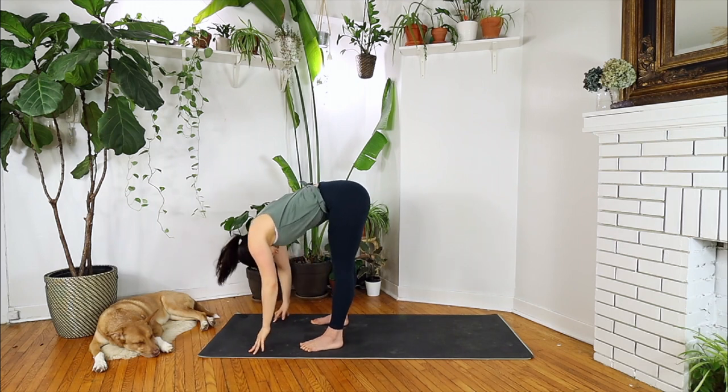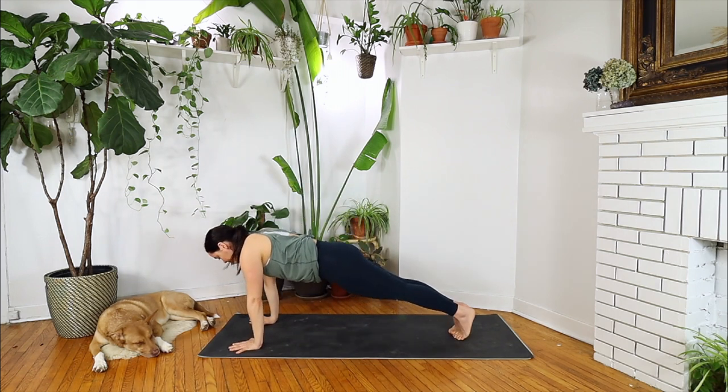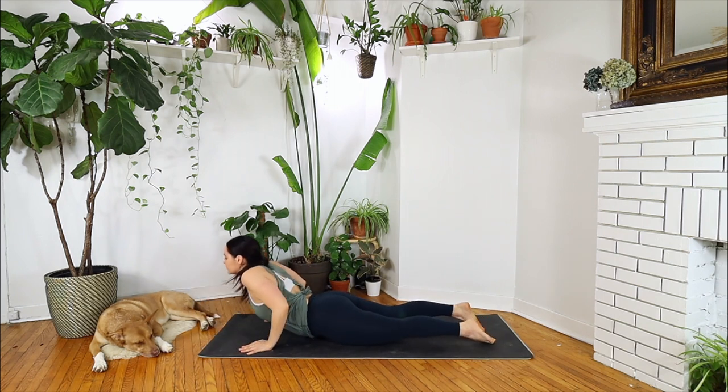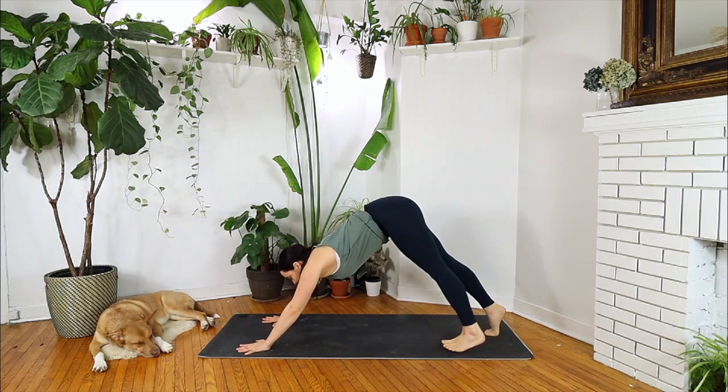Inhale, halfway lift to a tall spine. Palms to your mat, step back to plank, and on your exhale, lower all the way down. Inhale, lifting to cobra or upward facing dog with thighs off the mat. And exhale, push back into downward facing dog.